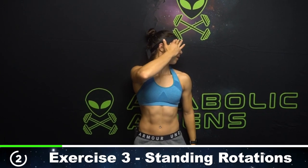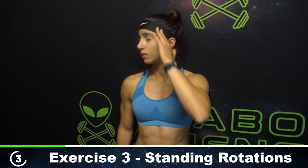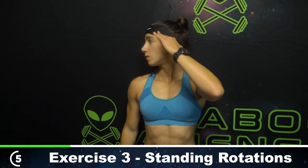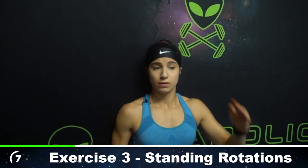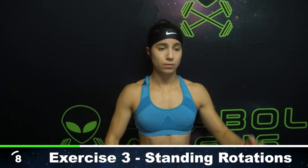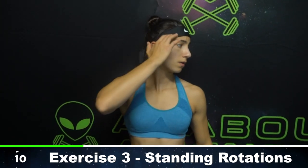Here's two. Good. Turn all the way — here's three. Four. Five. I like using the wall so that your shoulder blades are touching, promoting postural re-education. We have one more. And push. All right.